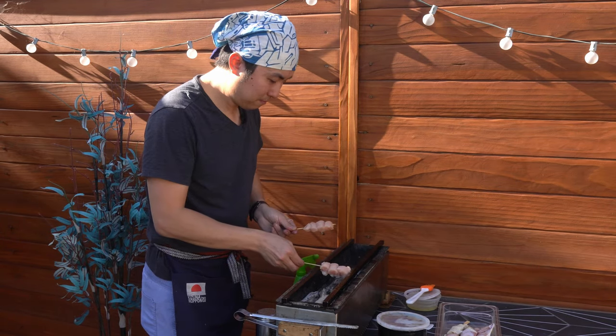Tenders and breasts looking good. Let's go ahead and start doing some fattier pieces — we got the negima and the drumsticks.